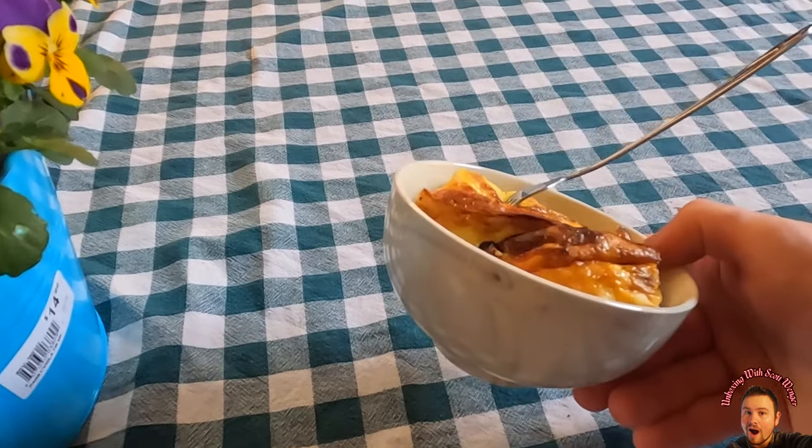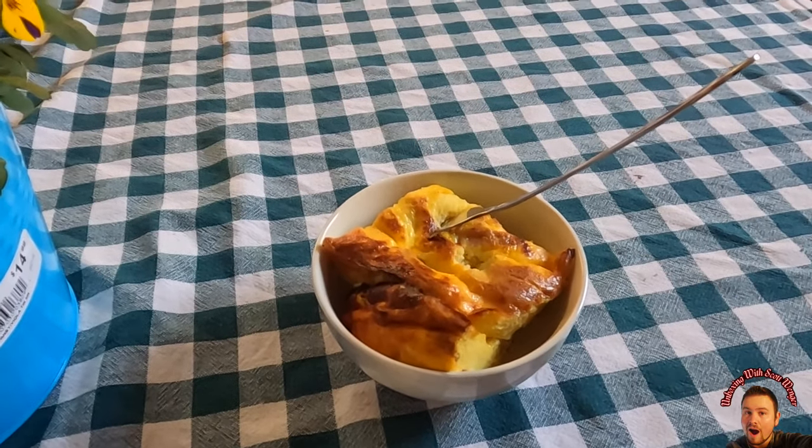They are really really nice bowls, my friends. Really really nice bowls.